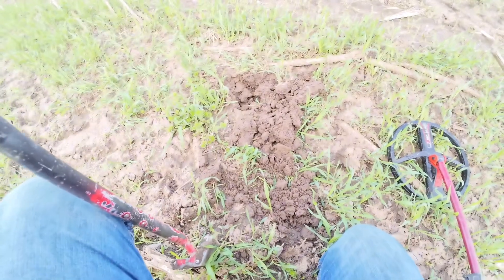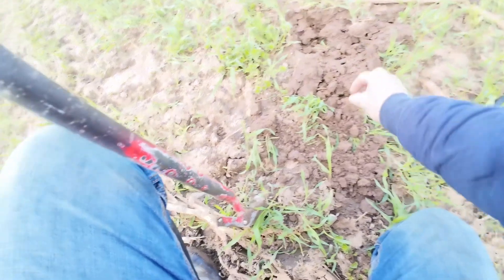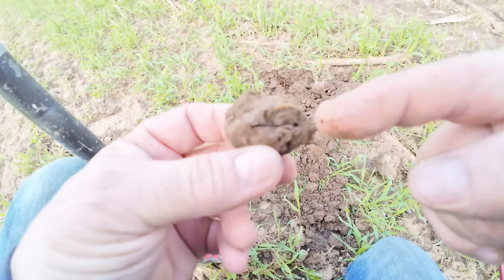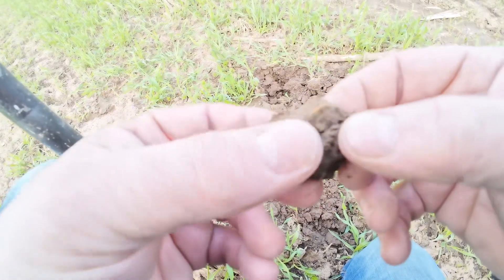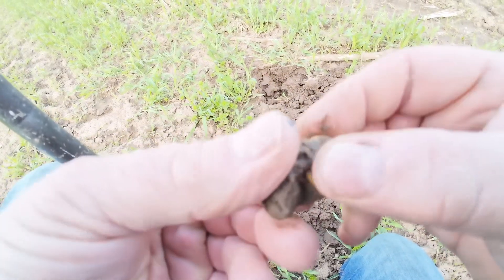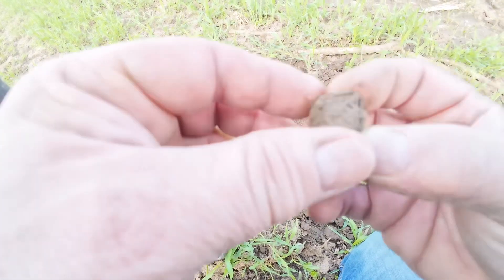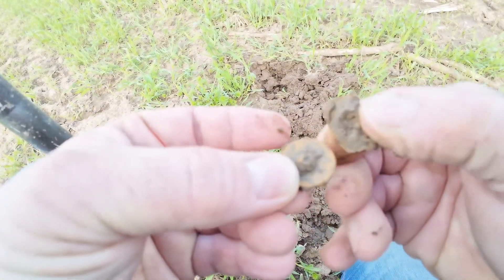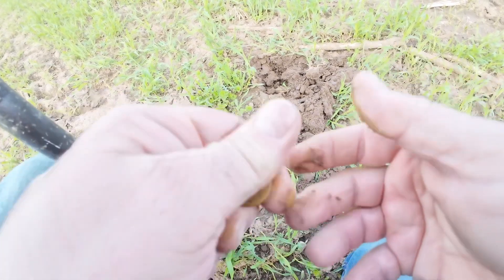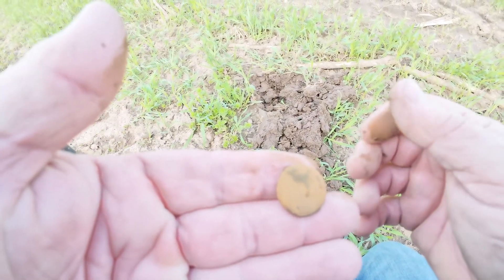I've got a 71 reading right here. I get the pinpointer across it and it's in this little clump of dirt. Right there, you can see the edge of it — looks like another button. Sure enough. Does it have the shank on it? It does not. Broken shank, just a plain flat button. Let's keep going.